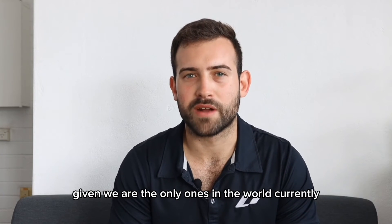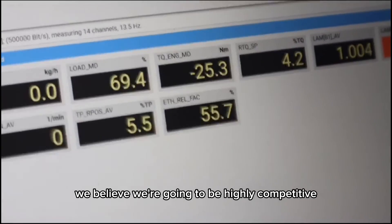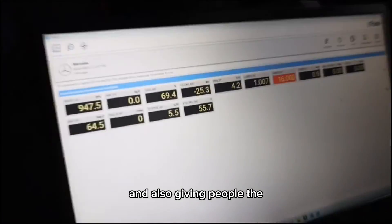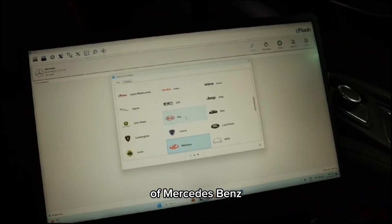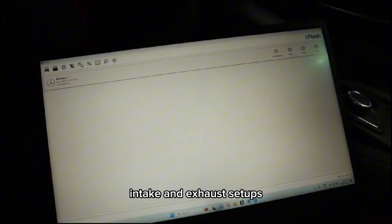Given we are the only ones in the world currently providing this solution to the market, we believe we're going to be highly competitive, and also giving people the opportunity to explore the capabilities of Mercedes-Benz platforms on a variety of turbocharger setups, intake and exhaust setups.